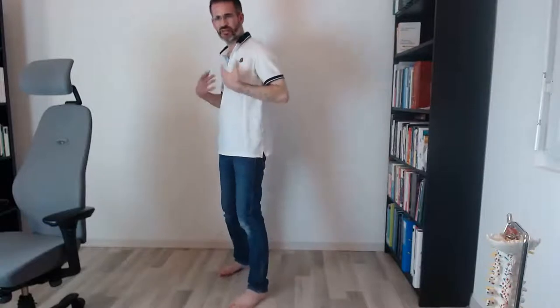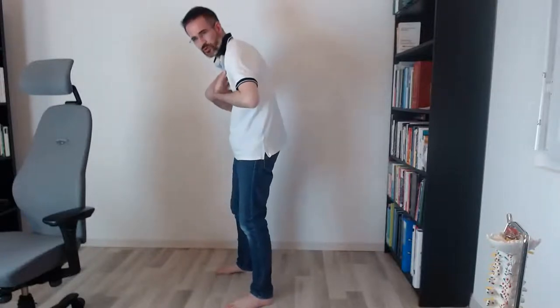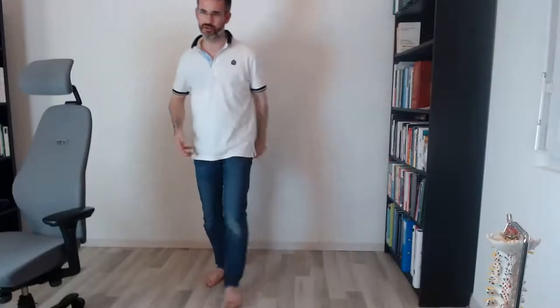Now we're going to stretch the upper body. We've been working quite a bit on the spine — it's never enough — but let's switch to the upper body. As we said, your upper body wants to go round like this, so we have to stretch the muscles that pull your shoulders forward and reinforce the muscles that want to bring your shoulders down together.